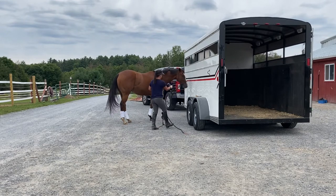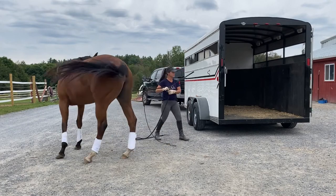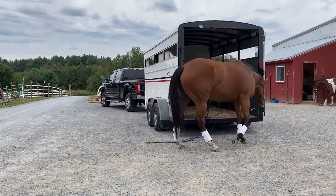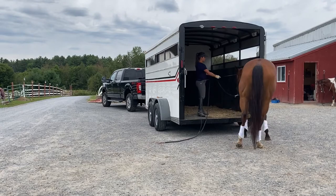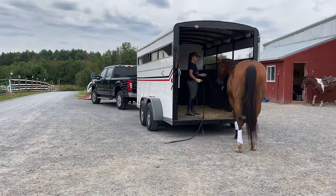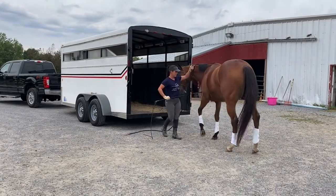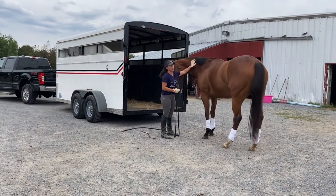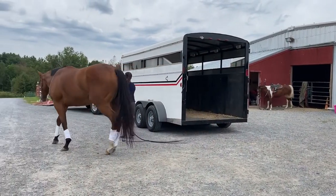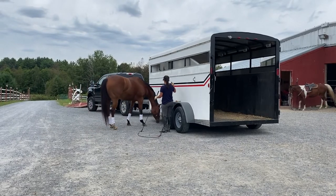And then between me and the trailer again — move the hindquarters over and get her to put her nose on the side of the trailer. She went to put her foot in, so I'm going to back her up. It's not about loading her in the trailer yet. It's about having communication around the trailer and building her confidence.